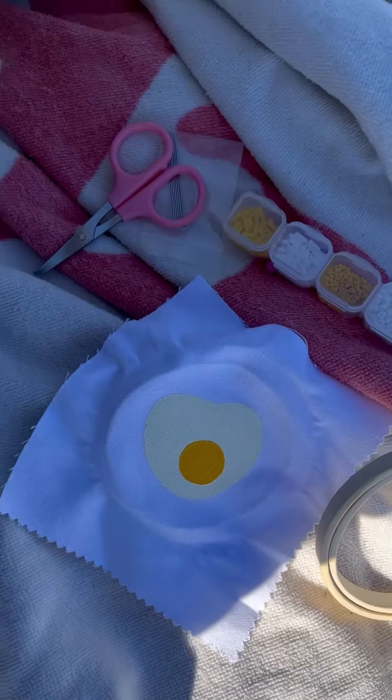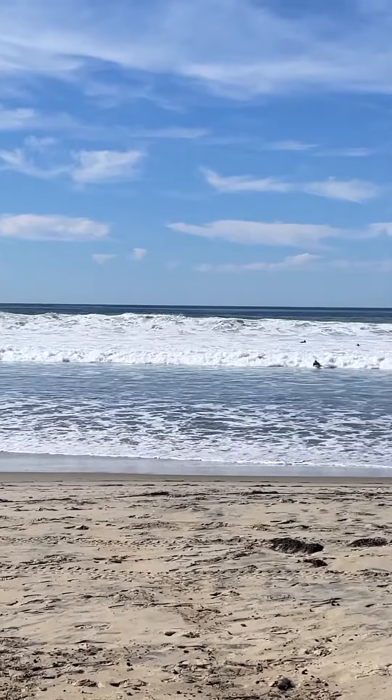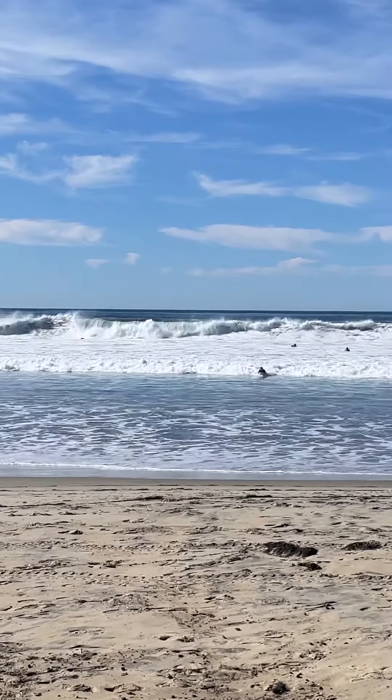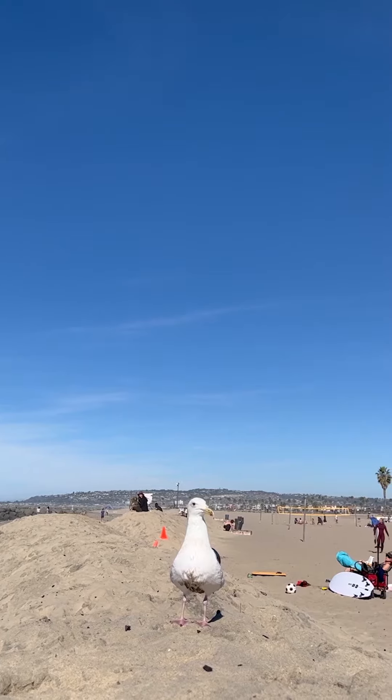Embroidery mini series finale. I told you the series was gonna get more exciting and I did not lie. Look, I brought you to the beach with me. Because we're on the beach, I didn't really have a good place to put my phone, so unfortunately no action shots in this video. But I did get this shot of a very nice bird.